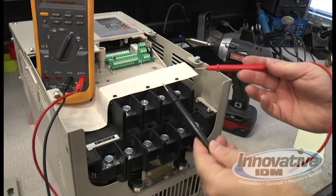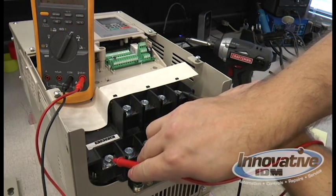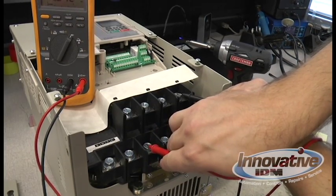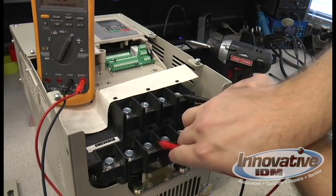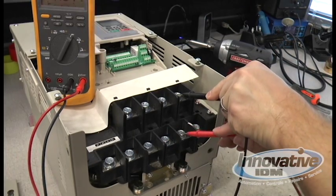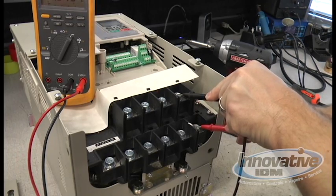Then take your negative lead, put it on the positive bus, and do the same thing again — it should beep like it's a diode. Now this drive would be safe to power up.